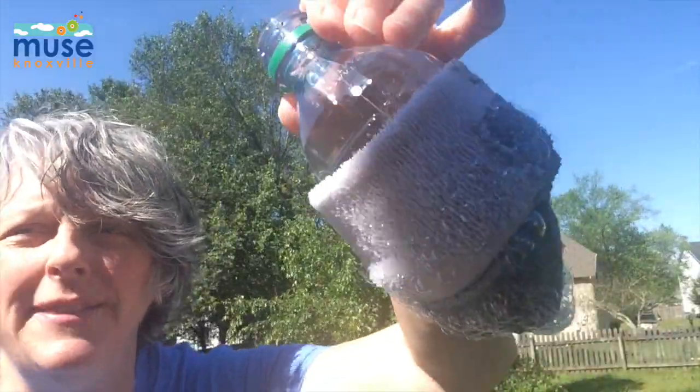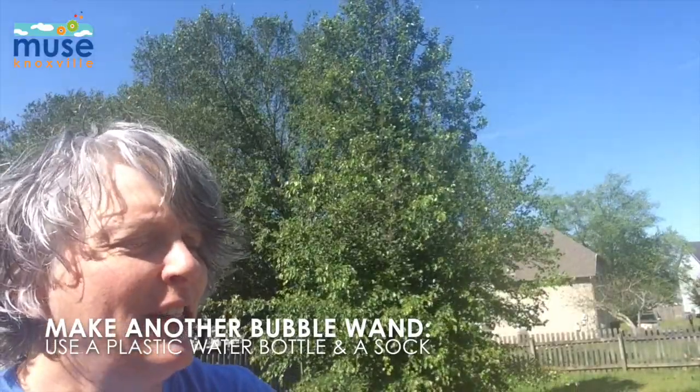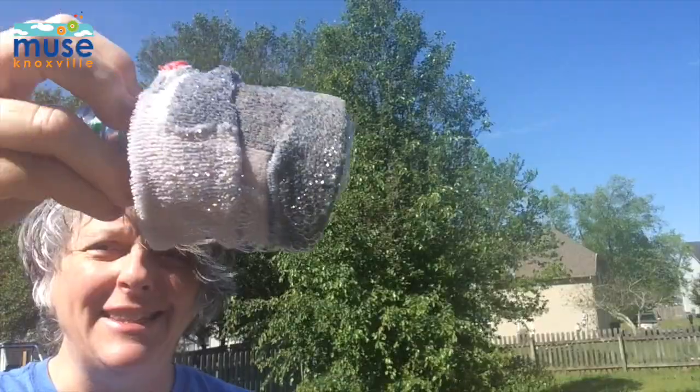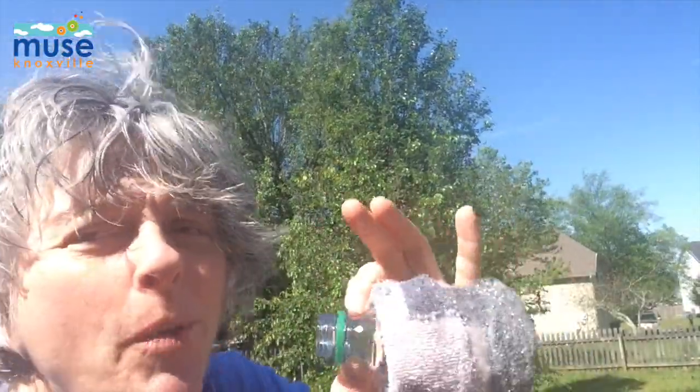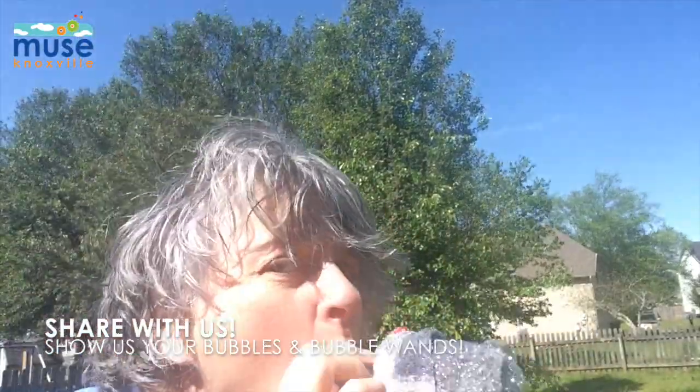You can also make a terrific bubble wand. This is just a plastic bottle — I took the bottle, I cut the bottom off of it. I put an old sock on the end so it looks like this. Then dip it down in, and ready? Blow through the opening and you get a ton of fun bubbles. So have fun!